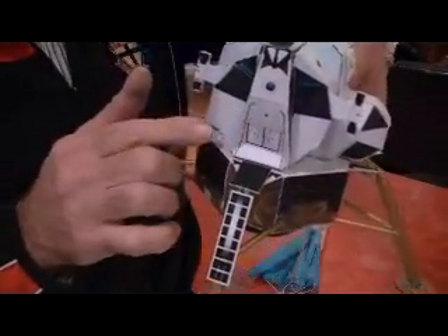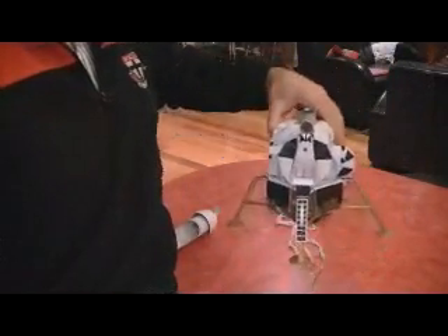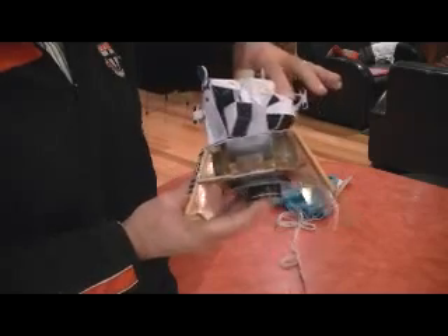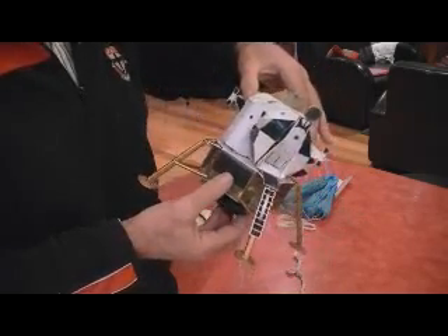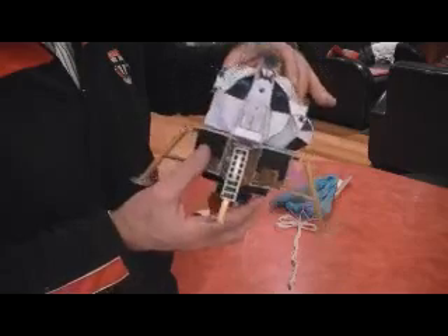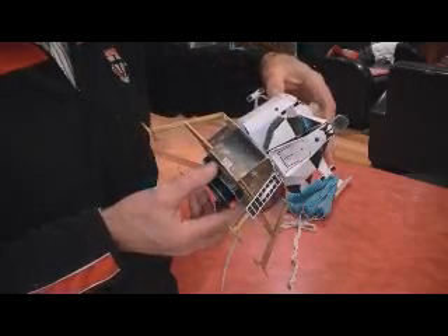This started off as a scan of a Gulf Oil Company model from back in the '60s, which they gave out to kids in petrol stations — gas stations. Someone had scanned it and put it up on the internet. I grabbed it, pulled it down, scaled it, printed it on some thick card, and proceeded to cut it up and fold it into the configuration. It's got a few internal strengthening beams as well.